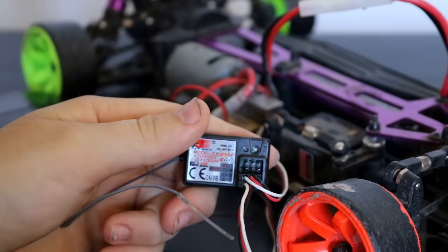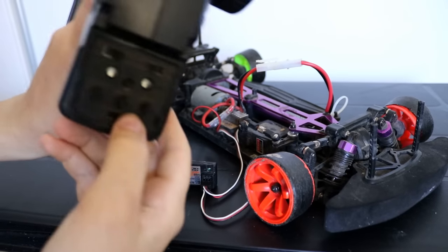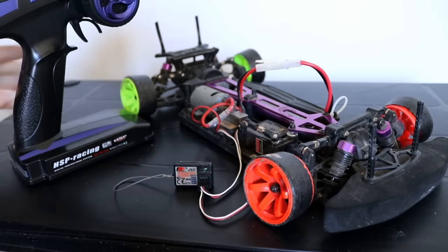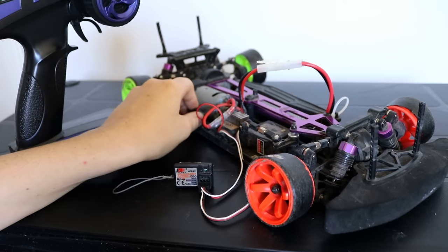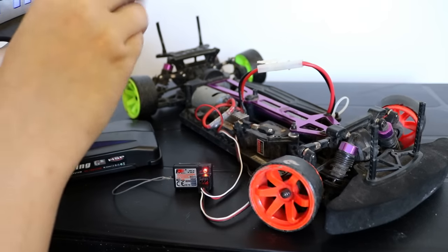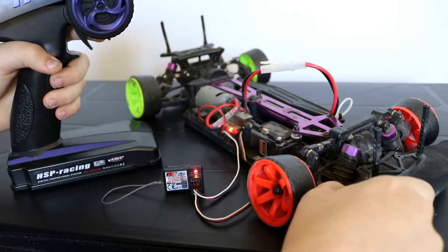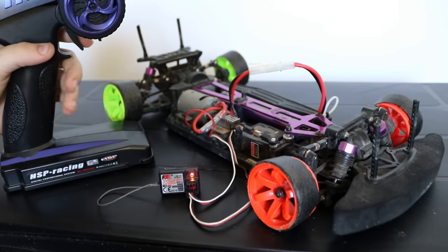Now you turn your remote on, and then you turn your remote control car on, and you'll see that your car is working and ready to drive — forwards, reverse, and turning.